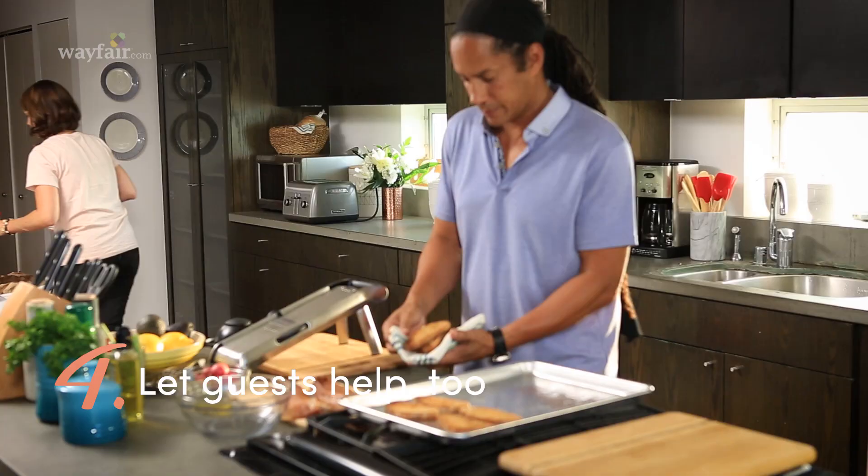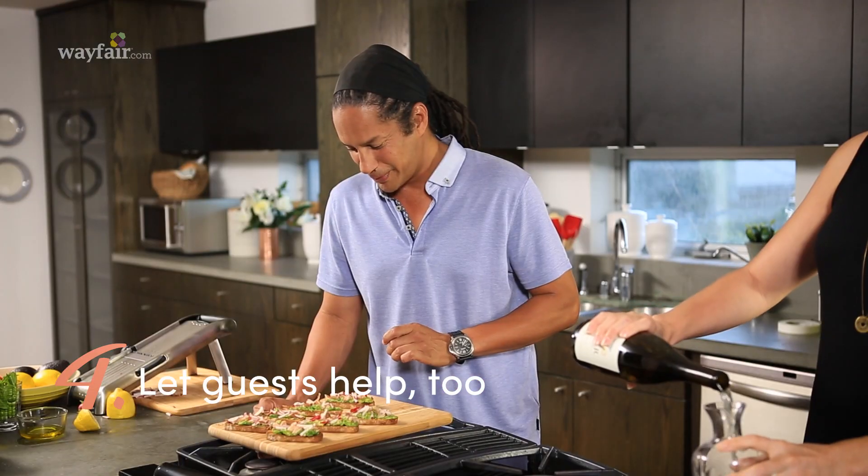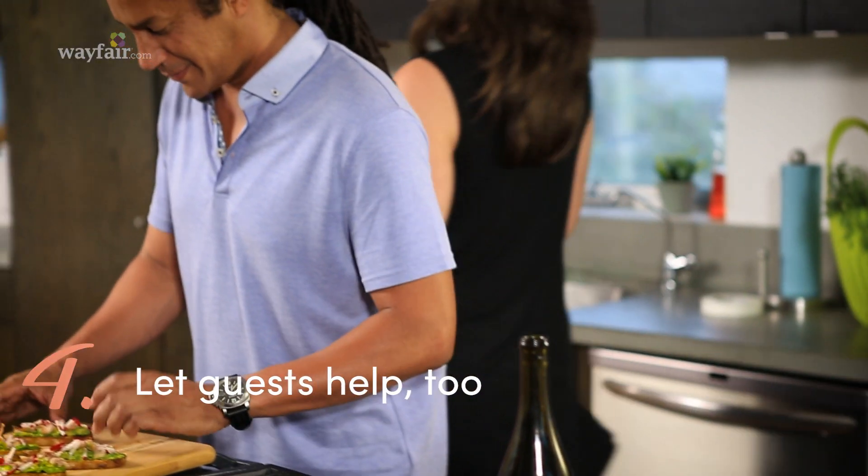Put your friends to work. Whether it's setting the table, cutting flowers for a centerpiece, chopping herbs, or pouring wine — this will get them out of your hair while you pull together the last minute touches.